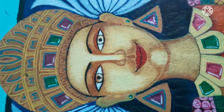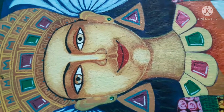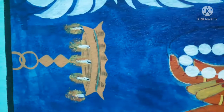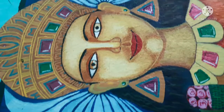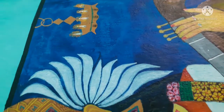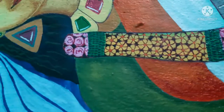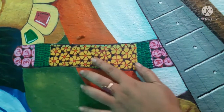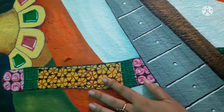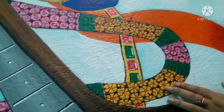Look at the finishing of the face and the eyes — the eyes are so beautiful and attractive. Look at the face area, the nose area, and look at the outside decorations, how beautifully they are executed. Look at the flowers and flower decoration.